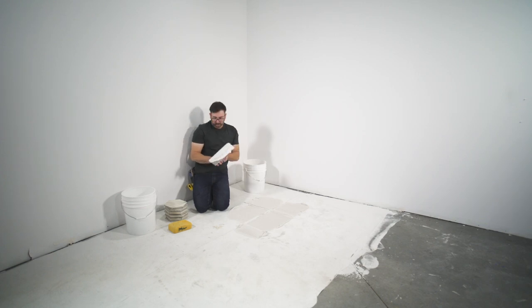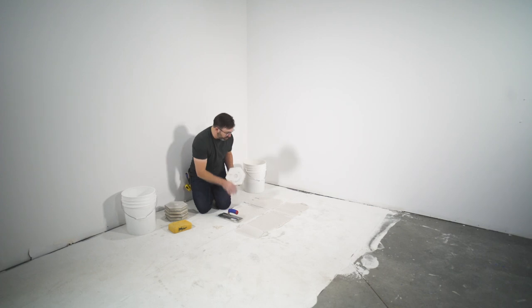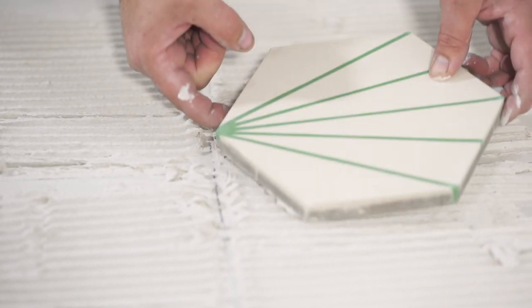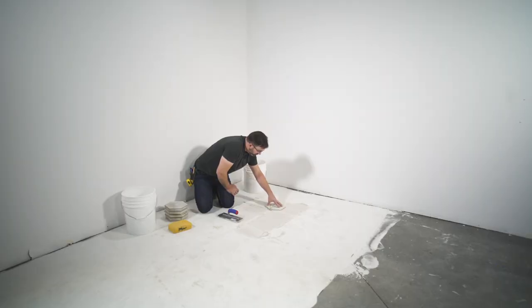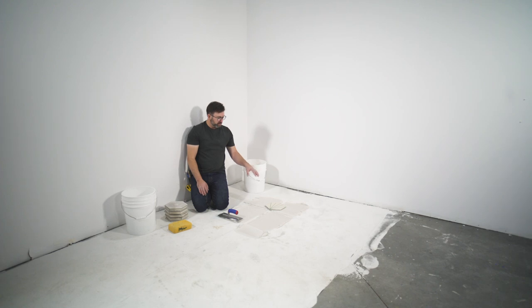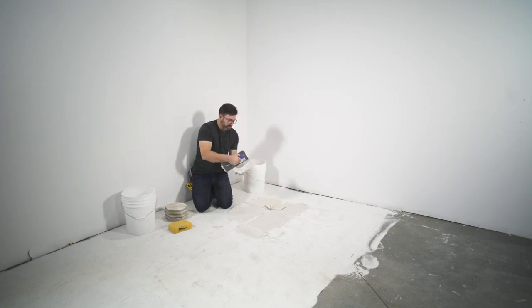Now that we've got our notches placed, we'll start installing our tile. As long as we start in the same place we did when dry-setting, all of our cuts are going to work out. We're using spacers and starting on our focal point. We'll take a little extra mortar and do what's called back buttering — just scraping a little mud on the back — to ensure a good bond. Then we line up our focal point on our line and give it a little wiggle and press into the mortar. We don't want to push too hard, because those ridges control the height of the tile.